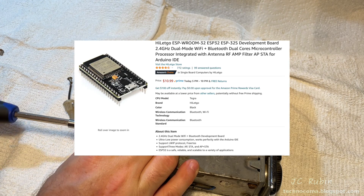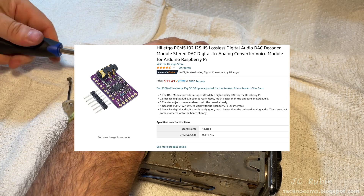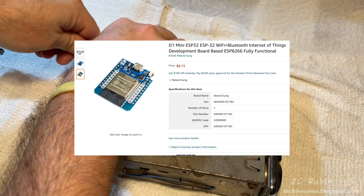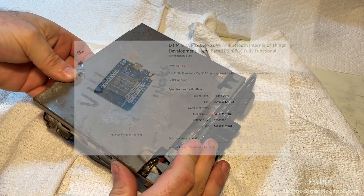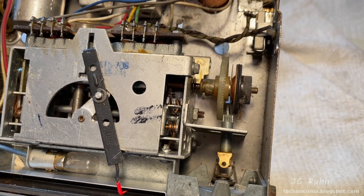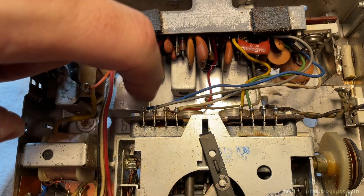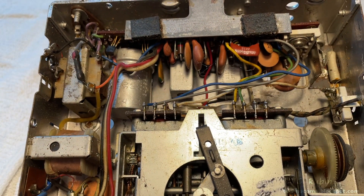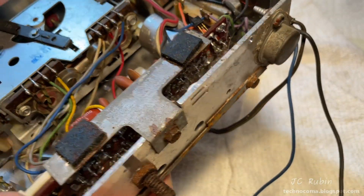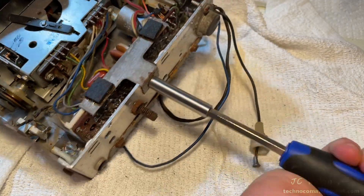We're going to kick off the Bluetooth portion with a standard ESP32 dev board and a PCM5102 DAC. The actual installed unit will most likely use a mini ESP32 board. These aren't all the parts — just what we're starting with. The radio looks really nice inside; I'm surprised by the condition. I know I'll need to order some parts, especially this capacitor, so I'll be working both projects in tandem.